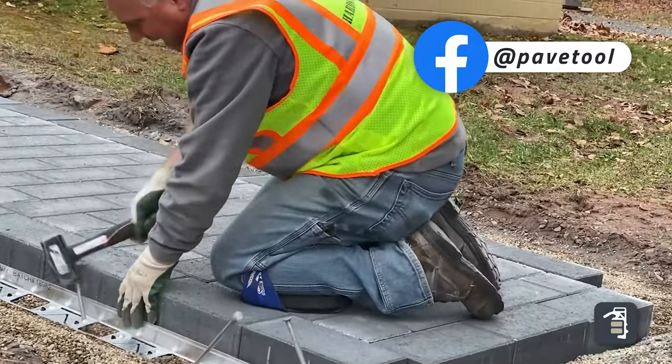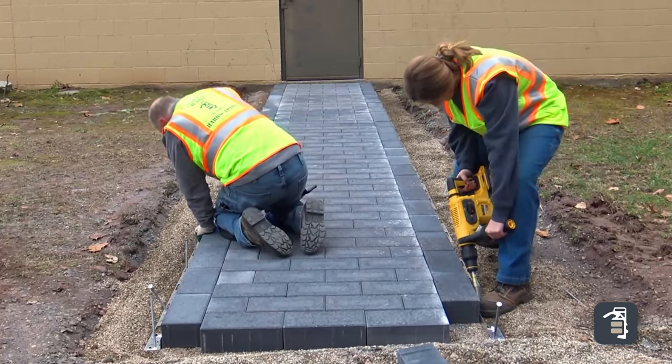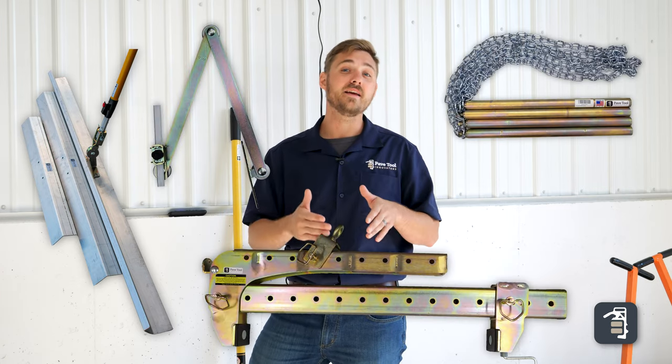So there it is — we went through the five time-saving tools that you need on your hardscape project: first being the Screeder package, Scribes, wall screed system, BL980, and lastly the Quickie Hammer. All of these have been designed to save time and take out the pain of hardscaping, whether it's physical or mental.